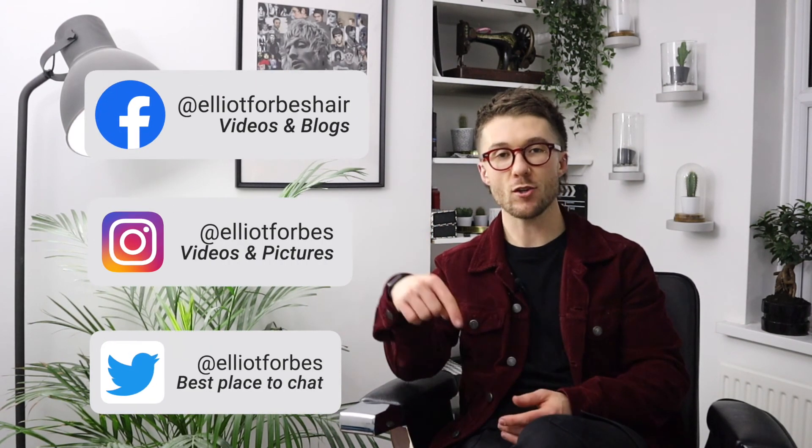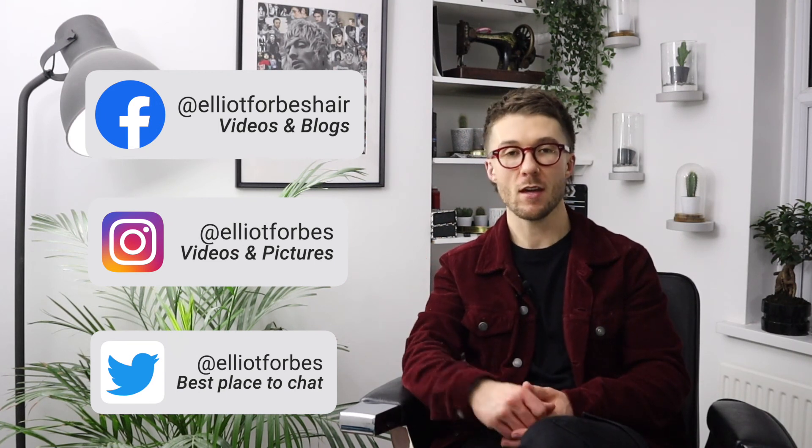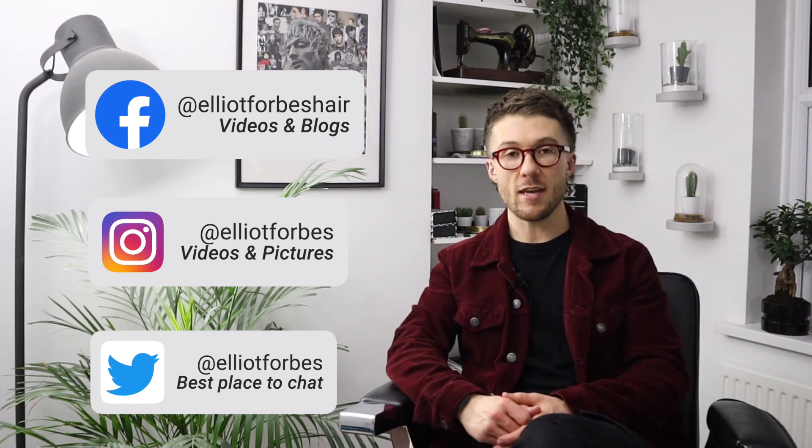Okay guys, if you have any questions that you want to ask me at all, feel free to send me a message. All of my social media channels are linked down below, so feel free to send me a DM on any of them or even just send me a message on here, whichever is most convenient for yourself. Thanks for watching. Have a brilliant day. Much love, Elliot.